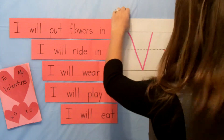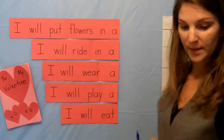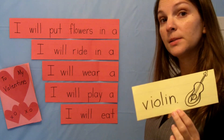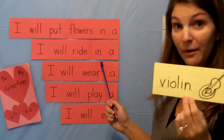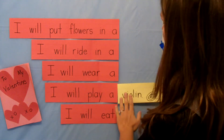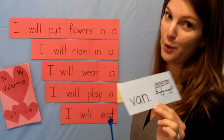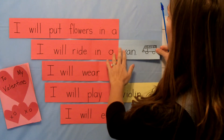Our first word is violin. Where do you think the word violin is going to go? I know that I don't put flowers in a violin, and I don't wear a violin — but this makes sense: I will play a violin. The next word is van. Do you eat a van? No. I will ride in a van — you can go for a ride in a van.